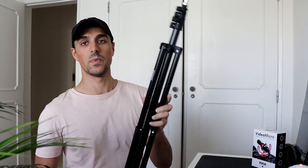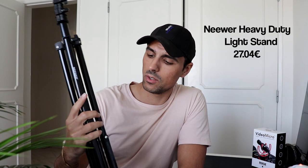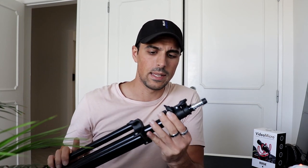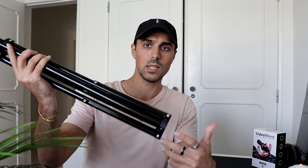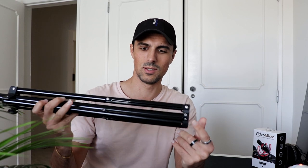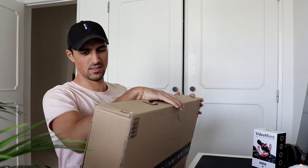This one is a light stand from Neewer. I got it pretty cheap — it only costs 27 euros on Amazon. If I'm not wrong, this goes as tall as 2 meters 10, which is amazing since I'm super tall. Even though I'm usually seated, it's still really handy to know that if I'm standing I can still lift the lights super high. It's also really compact — super exciting.